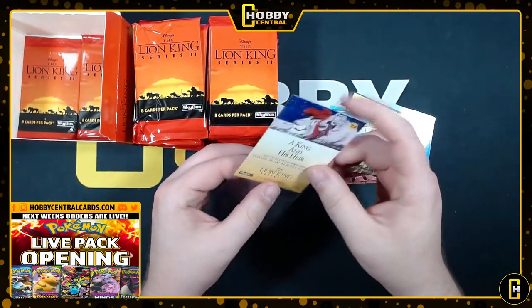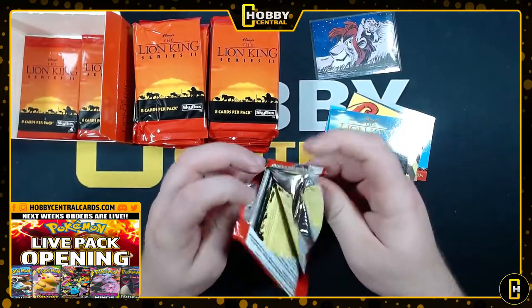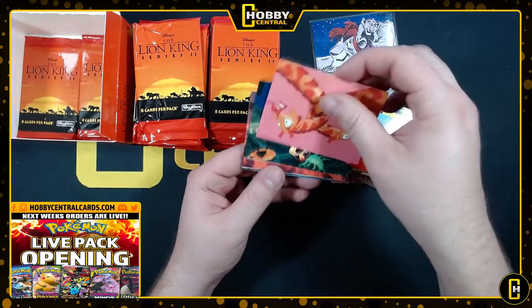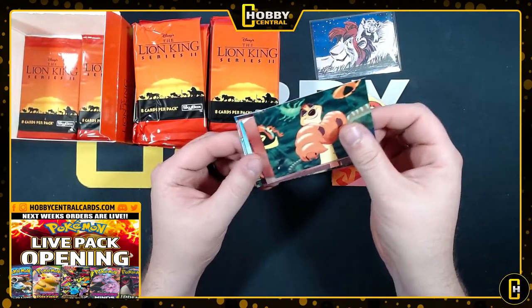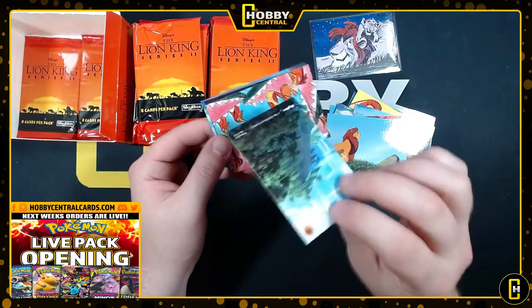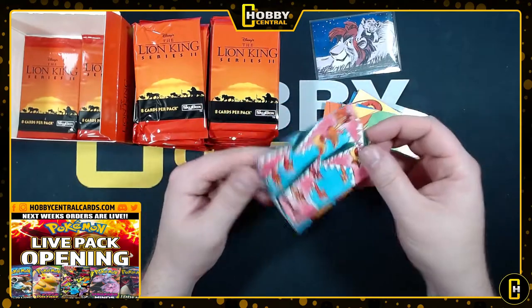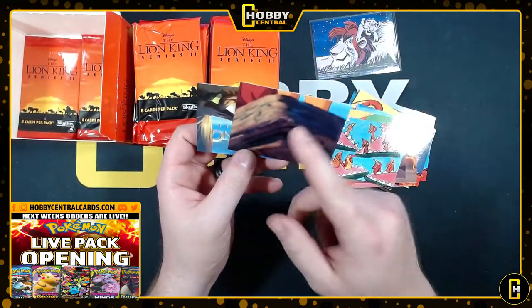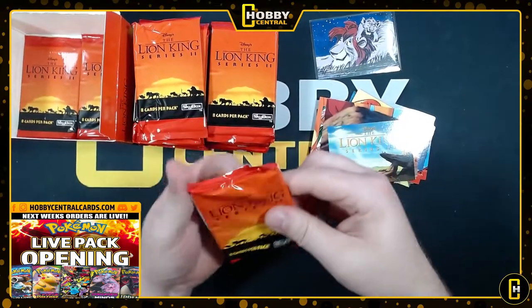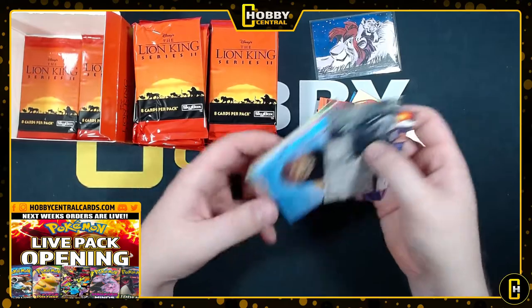I don't think there's much value to any of these, but why not. Got some more Rafiki, some giraffes. I hate more than anything cards where you have to keep turning the direction - but that's a cool one. There are some puzzle cards - that looks like either Simba or Mufasa, probably Simba standing at Pride Rock at the top once he becomes king. There's an IRL wildebeest and an IRL lion.